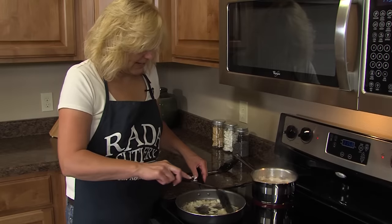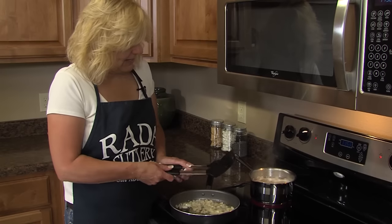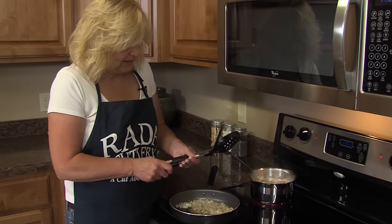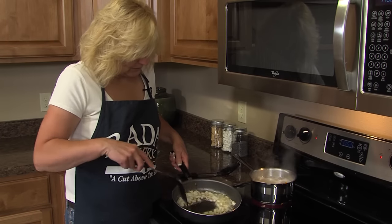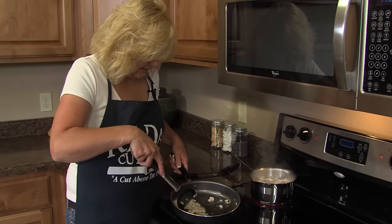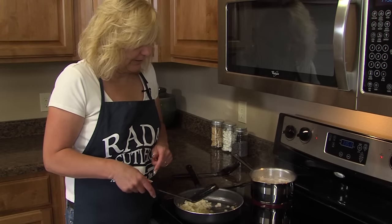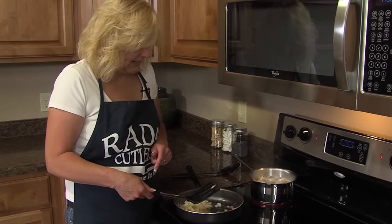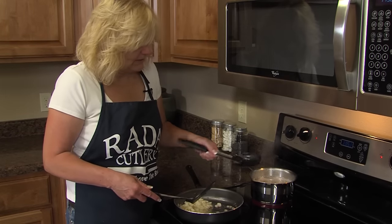Since I'm using a non-stick pan, I'm going to use these Raida non-scratch utensils. They have a nice sturdy metal handle, and the best part is they won't scratch your non-stick pans. This is the spatula — it works wonderful for flipping eggs and pancakes. This is a spoon with holes to drain vegetables, like these potatoes.